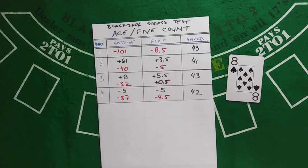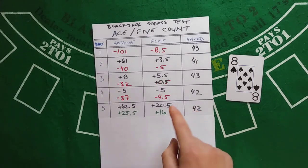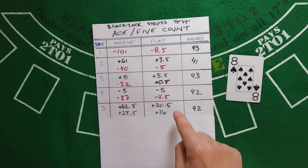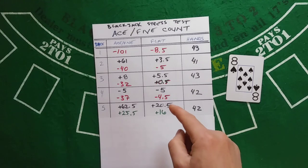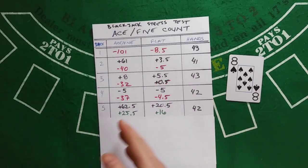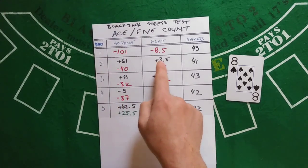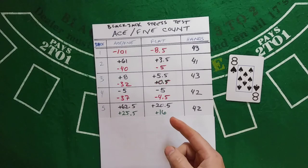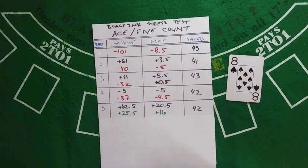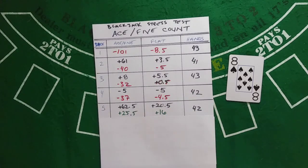42 hands is going to start to be our expected average. Shoe 5 was a very good shoe, gaining 62.5 and bringing the running total to 25.5. The flat bettor gained 20.5, bringing their running total to plus 16. This was a very favorable shoe for both players — you're almost making half a unit per hand flat betting, which is pretty strong.